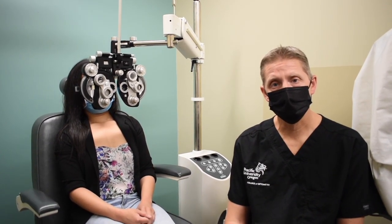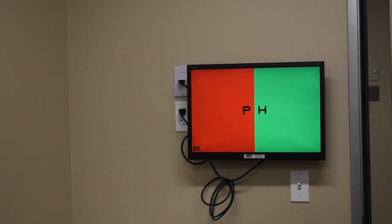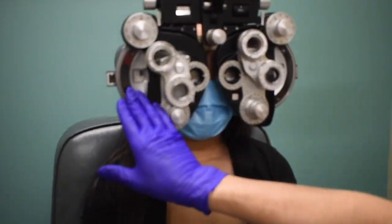The first one we'll do is the bichrome, or red-green. For this test we're going to use the red-green eye chart with a 20/80 line of letters. So we have our 20/80 line of letters on the red-green chart. You're coming into this test from your 20/40 blur — here we've already blurred our patient.